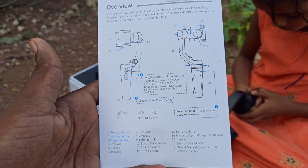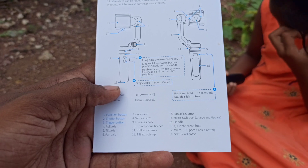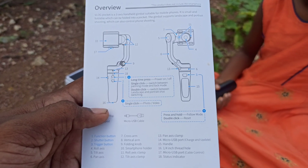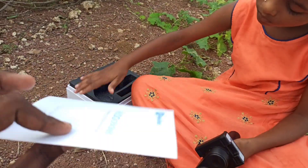Before we set up, we'll just look at the user manual. It's very lengthy — around 18 parts — and it's too boring to go through each one by one, so I'll just quickly show you the gimbal itself and then how to set up.